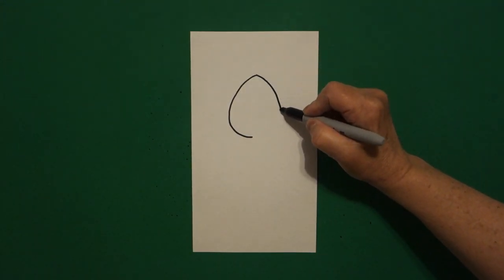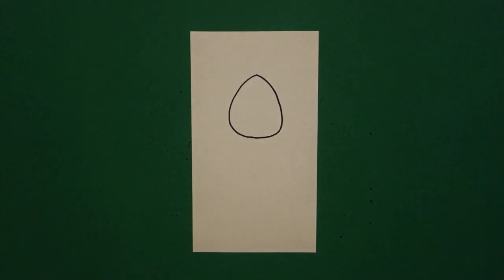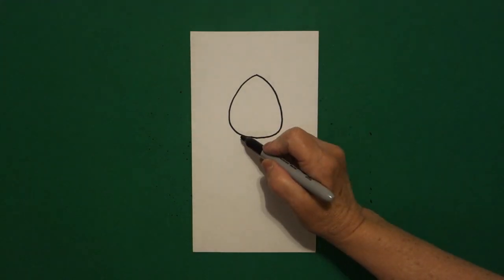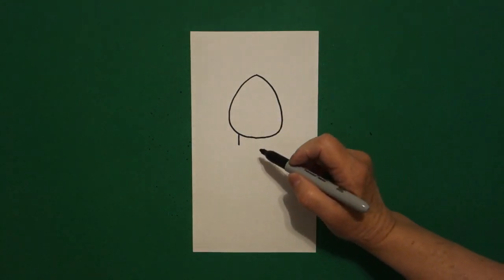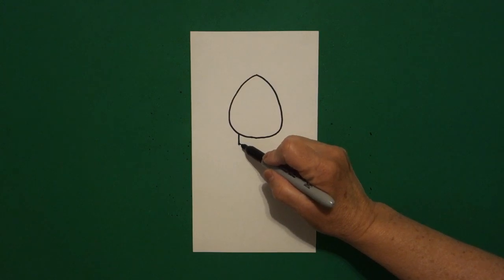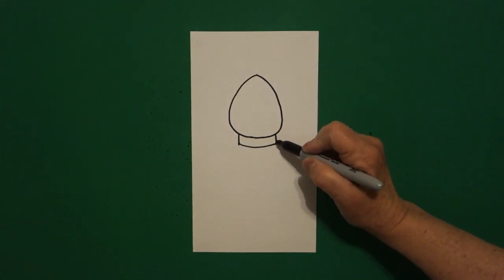Curved line down on the right, keep going, and connect. Right back over here on the left, I put a little straight line on the bottom, curved line over to the right, straight line, connect.